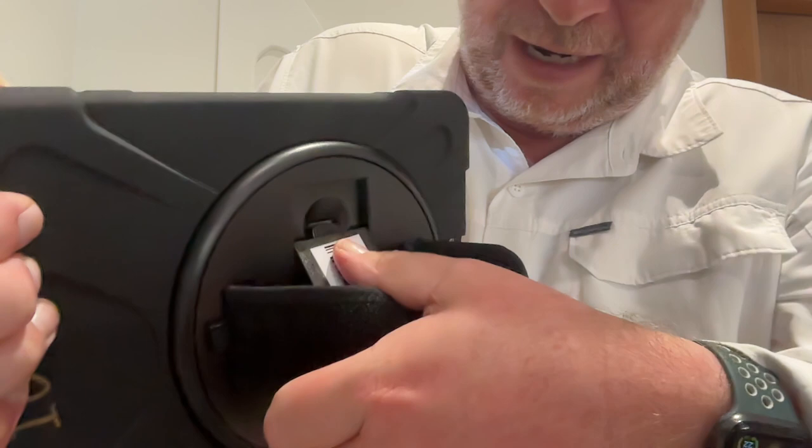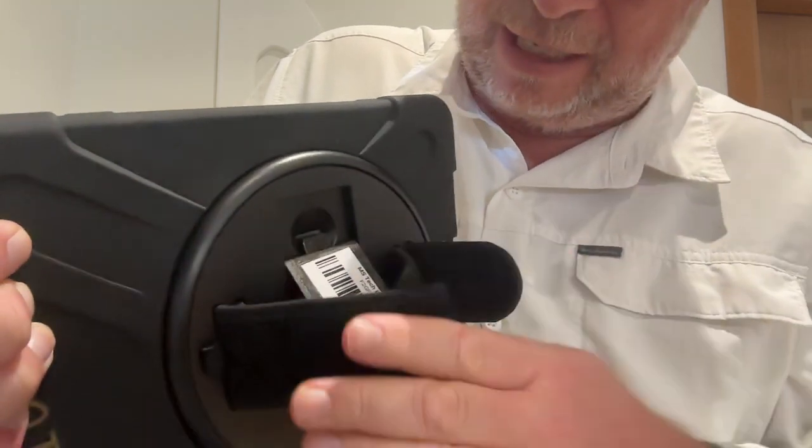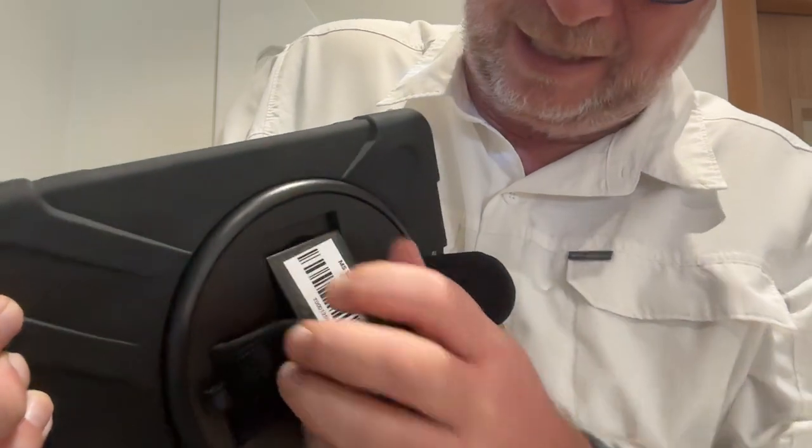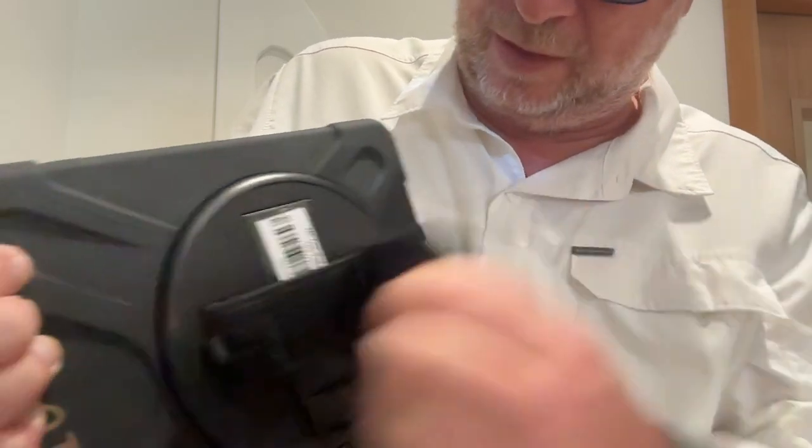We'll watch that again. All the way down until you hear the click, and then to put it back in, you've just got to press on that button, all the way in. There we go, and now you're good to go.